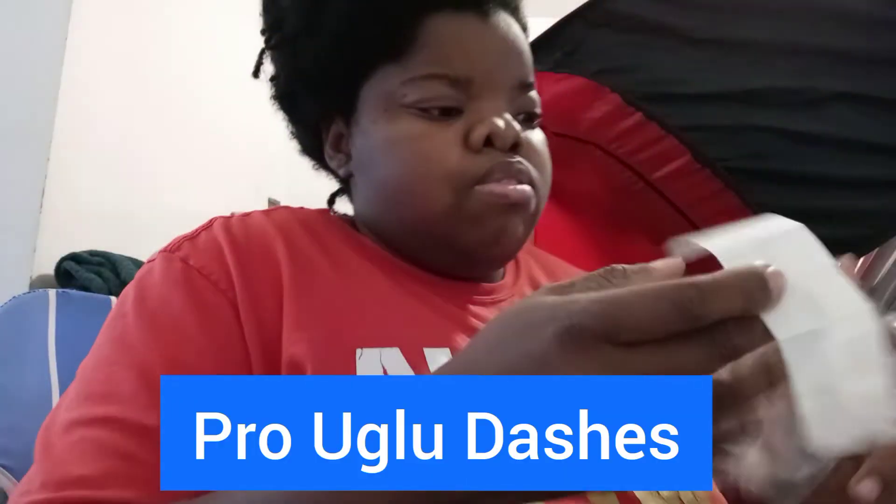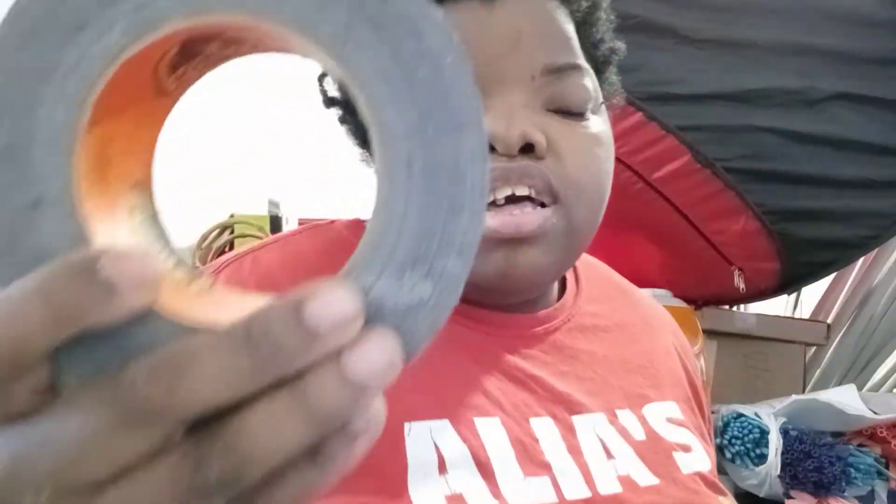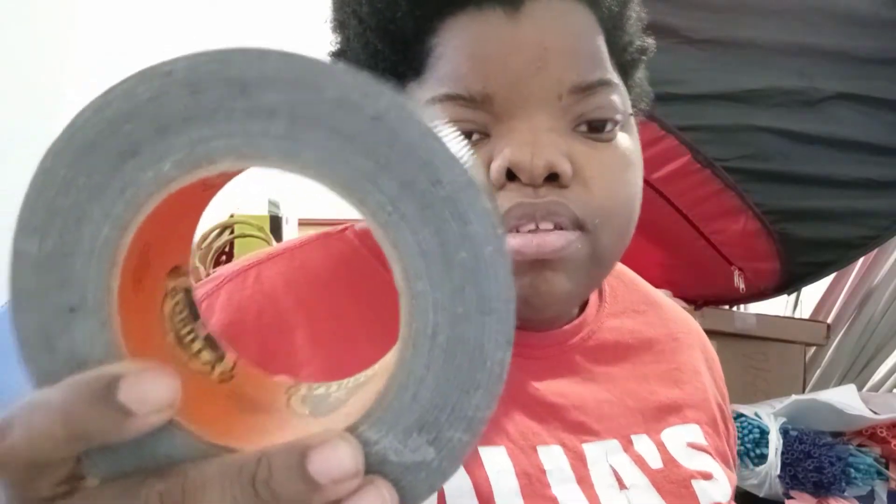Your U-glue — even if you're not using a design with U-glue, you may want to just bring it just in case. Your extra foil balloons if you're using them. Gorilla Duct Tape. Extra 260s.